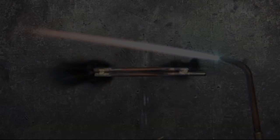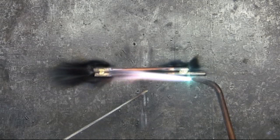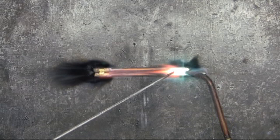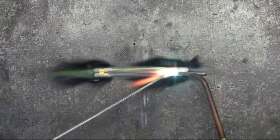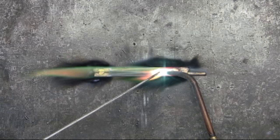A couple of telltale signs. First, if you'll notice, I'm getting a little bit of a green flame. Generally, the green flame when brazing indicates that the base metal is too hot — but that's not the case here. Also, there is some sputtering sound. Again, generally the sputtering sound is when the base metal is too hot, but again, that is not the case here.